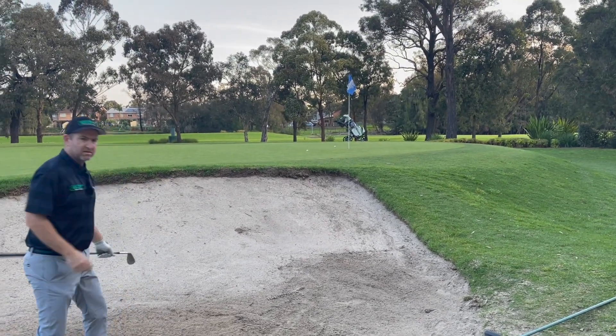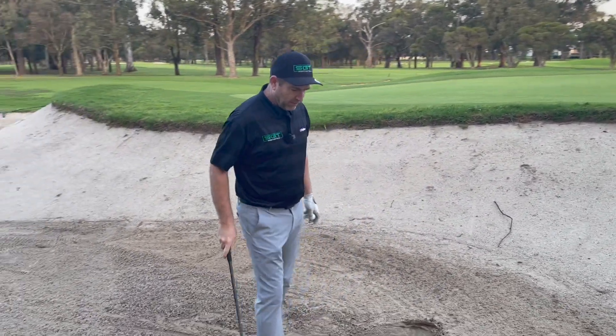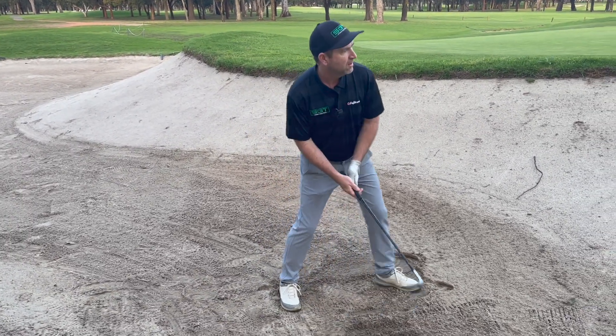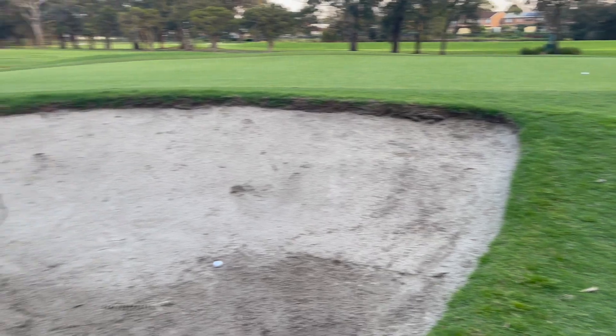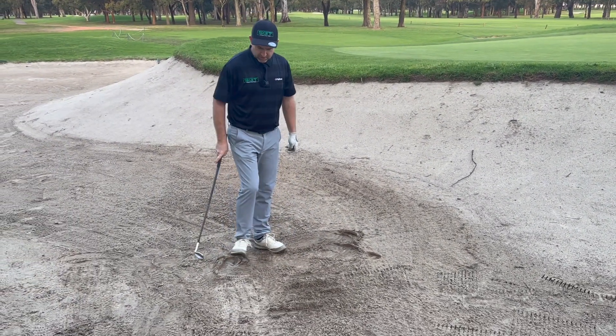Comes out nice and soft and lands in there pretty close. Now, if you decelerate — if I get nice and low here and I don't accelerate through — I'm going to leave it in the bunker. That's the worst thing I can do. We don't want to do that.